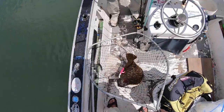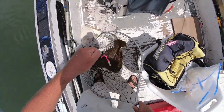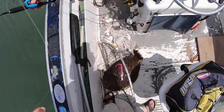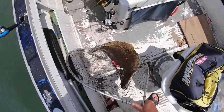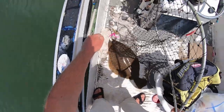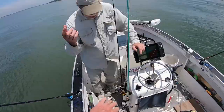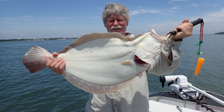Yeah, you caught that! How do you like the rod? The rod was spectacular — it bends in the middle and that's the point. Just like that, on our second drift, he gets his personal best. Nine pounds, five ounces — congrats, that's a beauty.